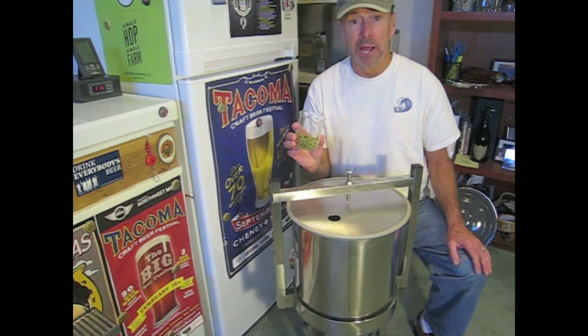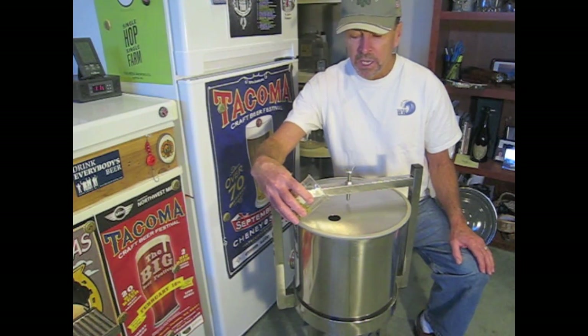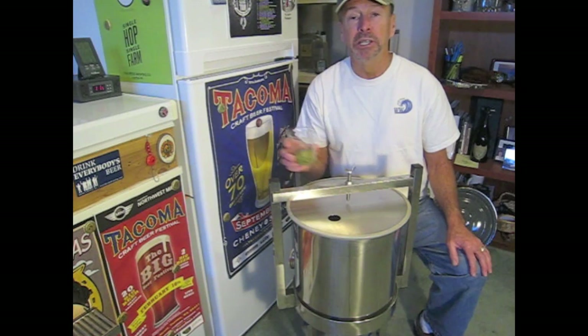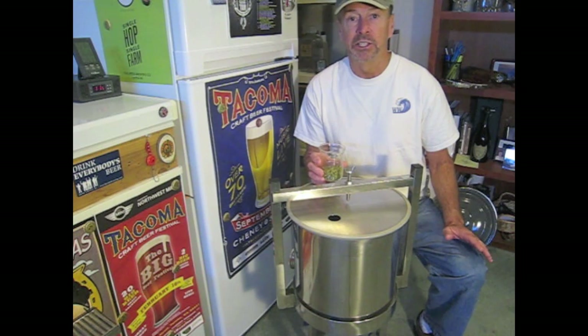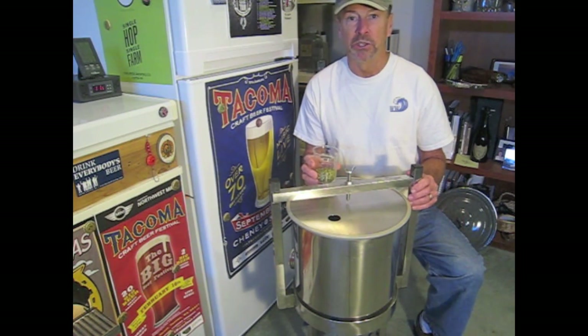You'll also notice I'm not going to use a bag. I'm simply going to pour them in through the hole at the top of the fermenter, let them be freely suspended within the beer, and then do a crash-cold process to make sure they all drop out and sink to the bottom before I transfer the beer.